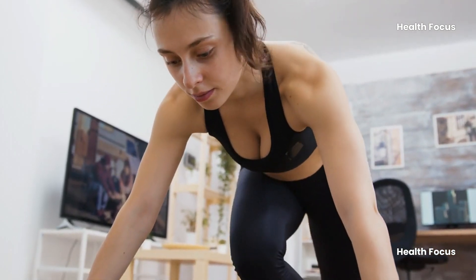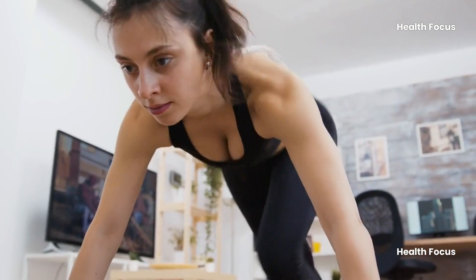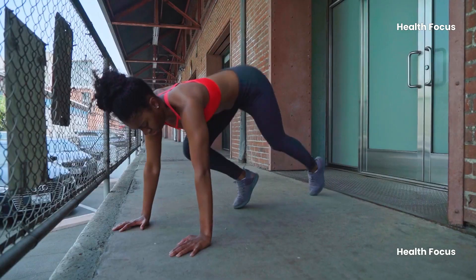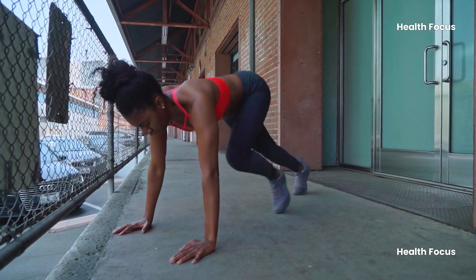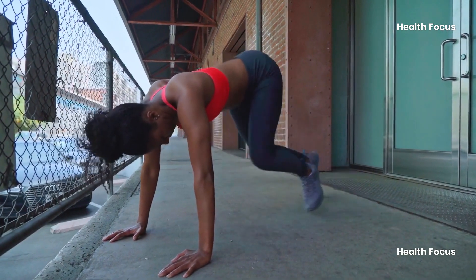Now here comes the climbing part. We're going to alternate bringing our knees towards our chest, just like you're scaling a mountain. Think tiny but powerful steps. Keep your hips nice and low — don't let them rise up in the air. Focus on driving your knees in and out, not jumping. Inhale as you bring one knee in, exhale as you switch legs.